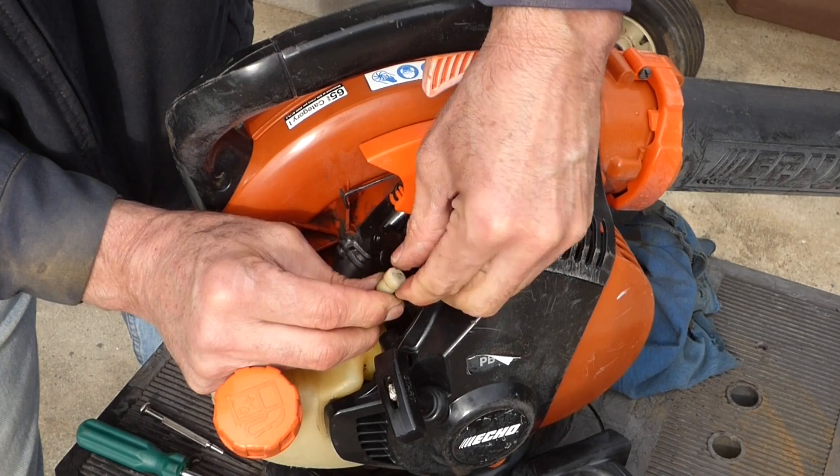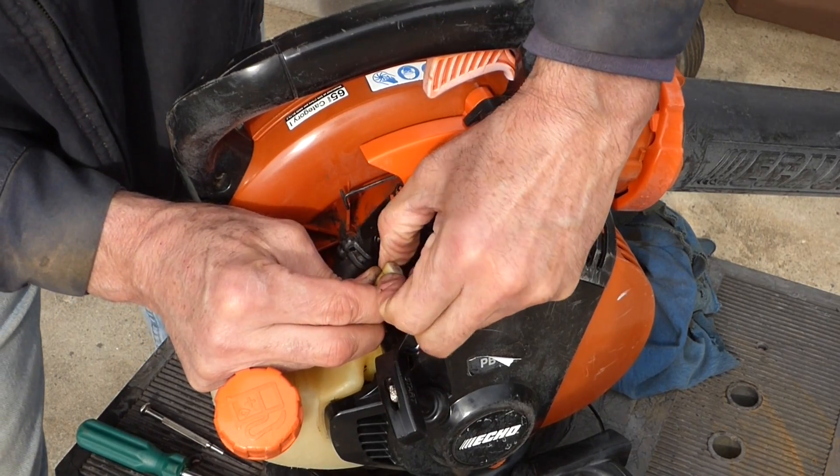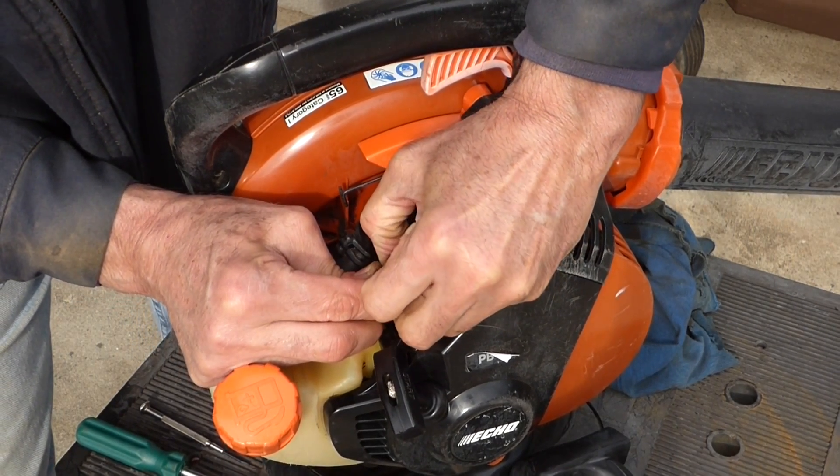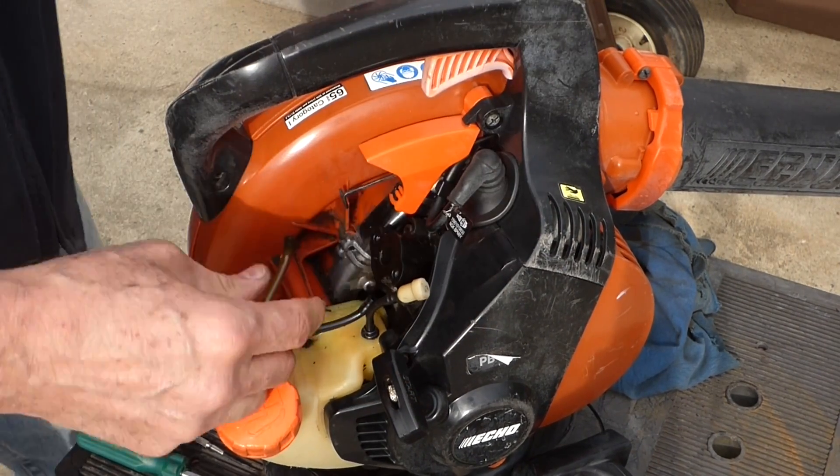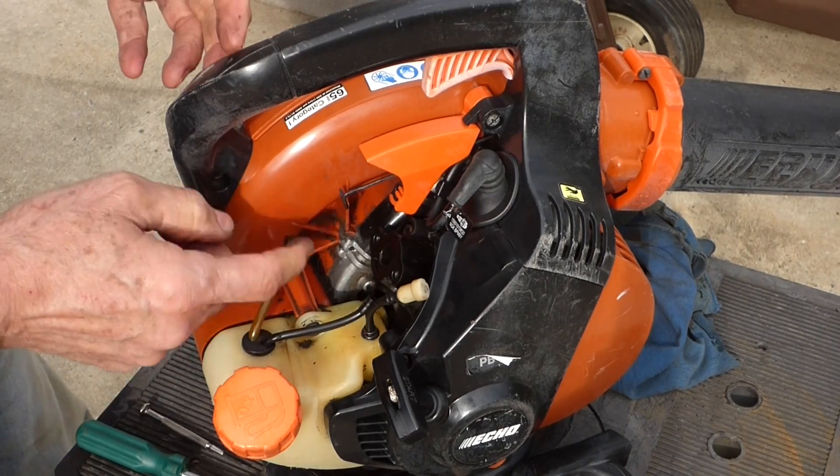You can pop these tops off — they just snap on. Or you can get a new one. But if you don't have a new one and your machine's not running, what this will do if it's not pulling air — it'll choke the machine out.